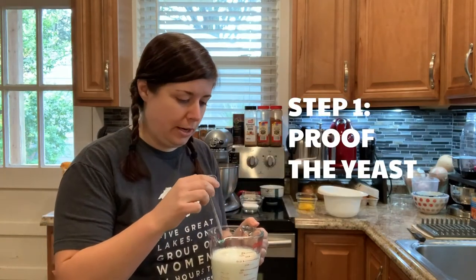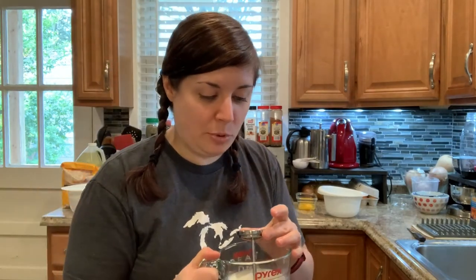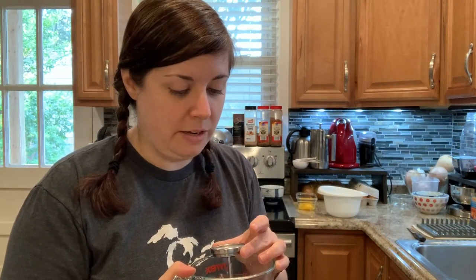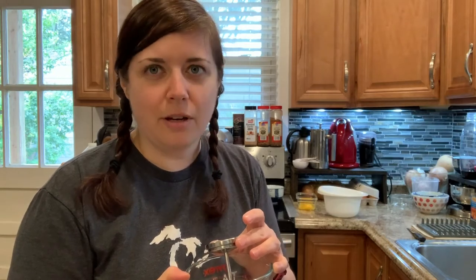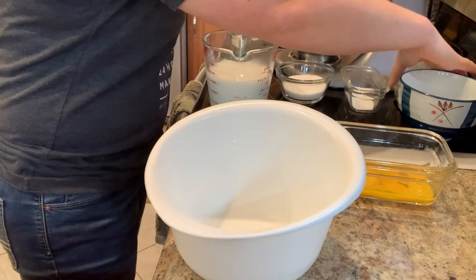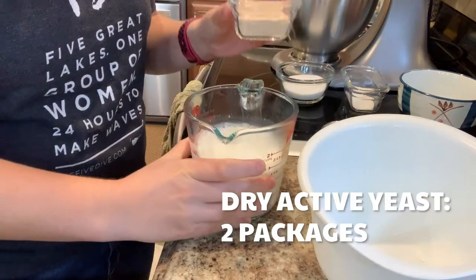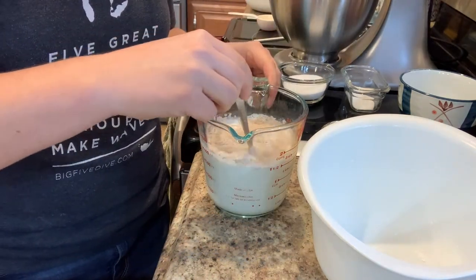I'm going to warm up the milk so that I can proof the yeast in it. I don't really have all of the tools I need to do this, so I'm improvising a lot. I don't have a candy thermometer because I've never made candy, but I have a meat thermometer. I think we are right in the right range right now, so next up we are going to put in the yeast. Stir it in. Oh, it's getting bubbly! It smells yeasty.